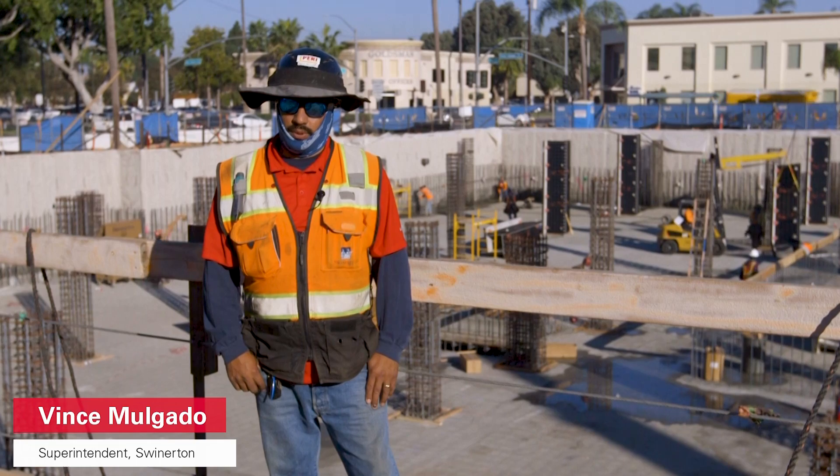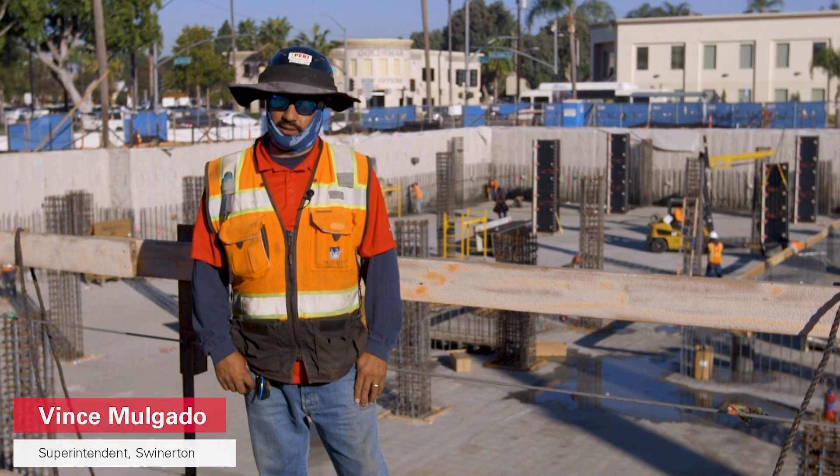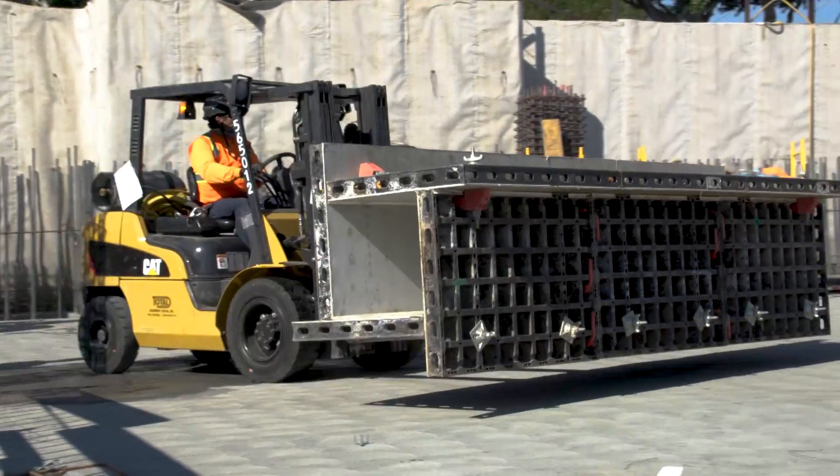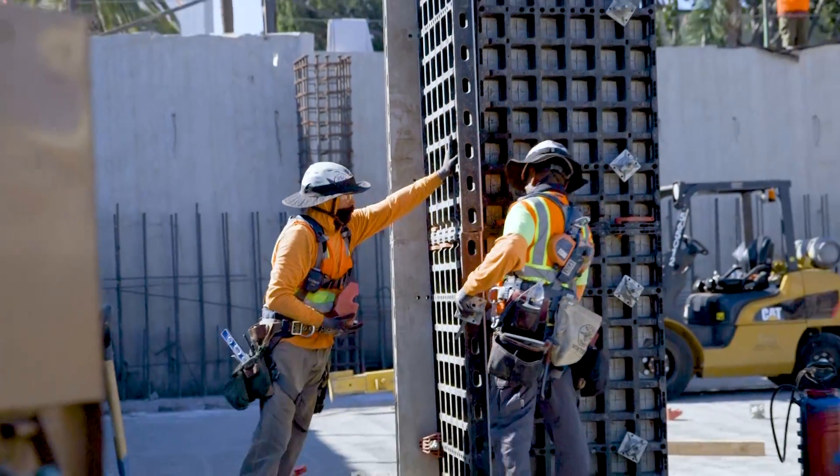Right now we're running a four-man crew on the DUO system. Two guys are plating and three guys are setting the forms. We got one guy on the fork, even two guys handling the form, which is a pretty light system.